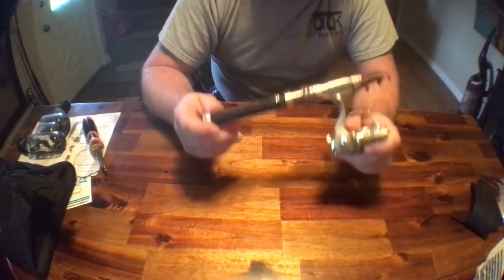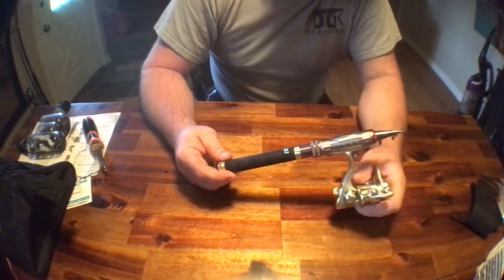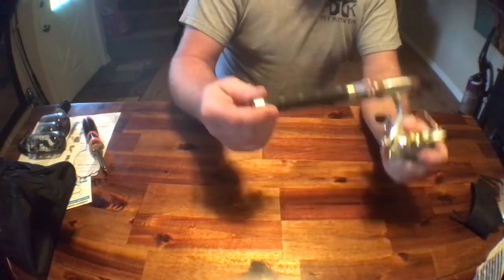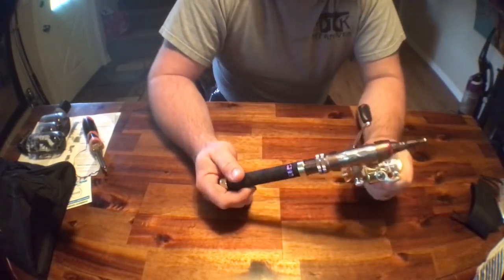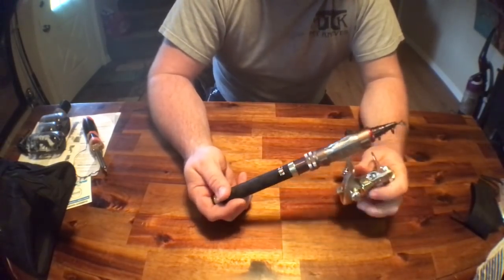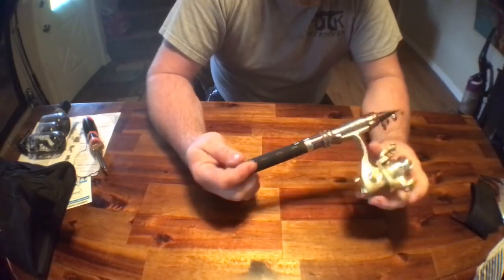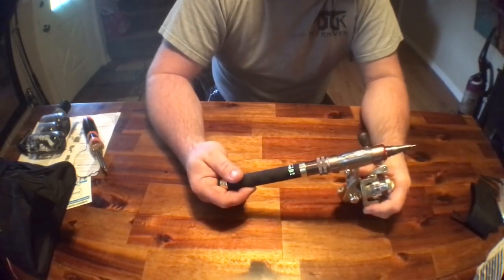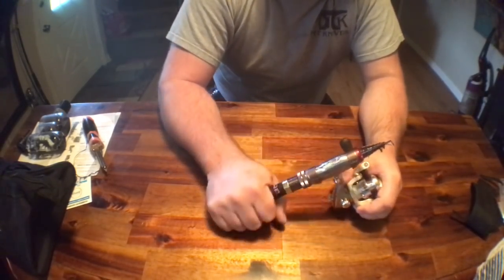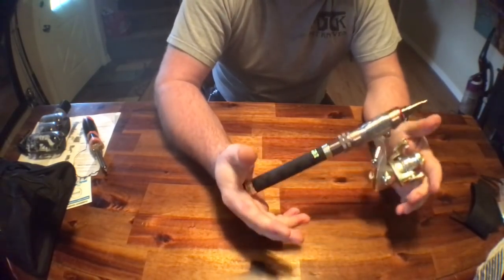Twenty dollars. If this was $40, I'd ask you why you bought it but I wouldn't insult you. If it was $70 and you bought it, I would call you kind of dim — because they play the retail game where they say you saved $50 because this is normally $70. But $20? These are damn good for $20. This is the best telescopic rod — not multi-piece, but telescopic rod — that I've found so far.